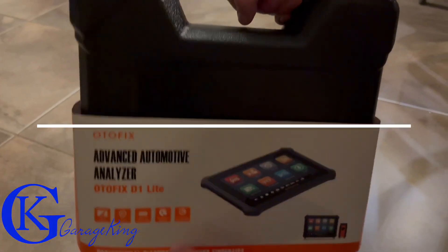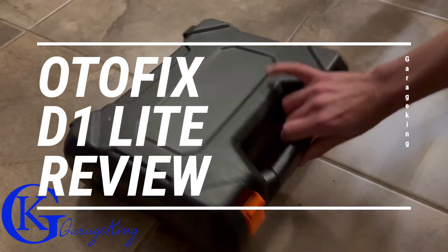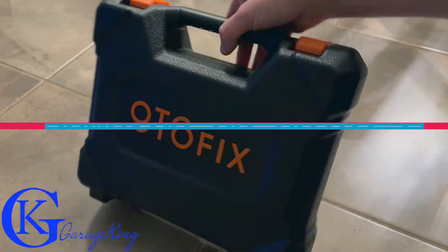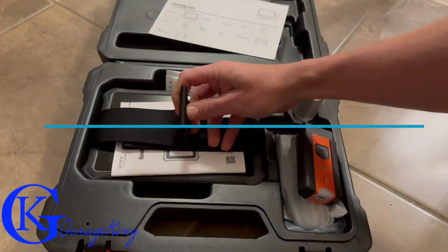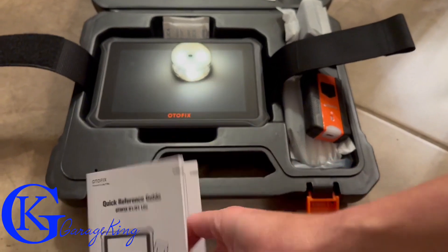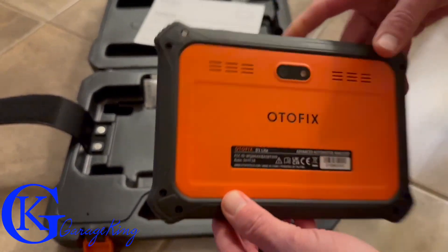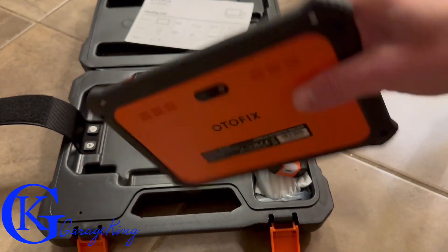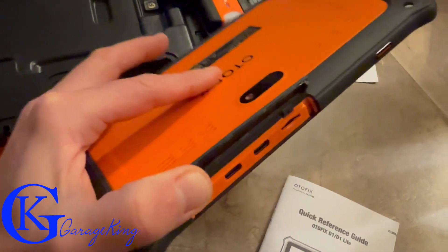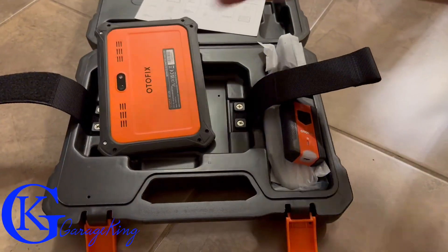Good day everyone, GarageKing here. Today I'm going to review the Autofix D1 Lite automotive scanner. It's powered by Autel, so if you're familiar with Autel products you're going to have no problem using this. One thing that really got me on this scanner was just how thin it was. I've used some Launch ones and they're pretty chunky, but this one was pretty thin and doesn't take up a lot of space.